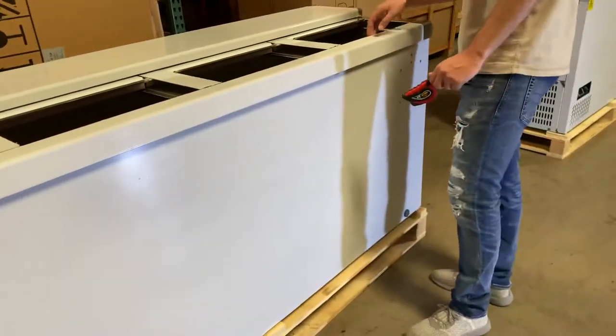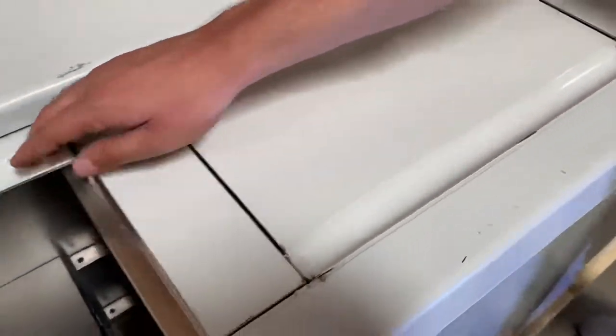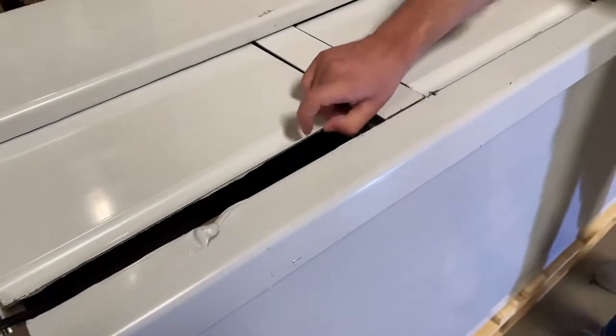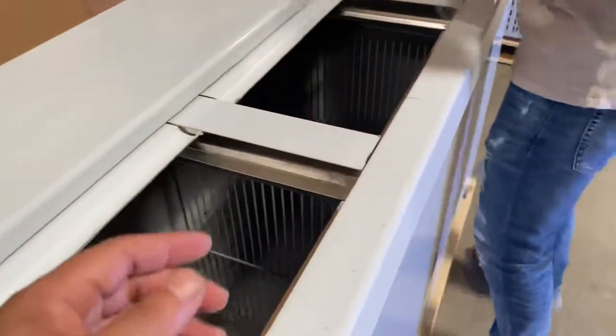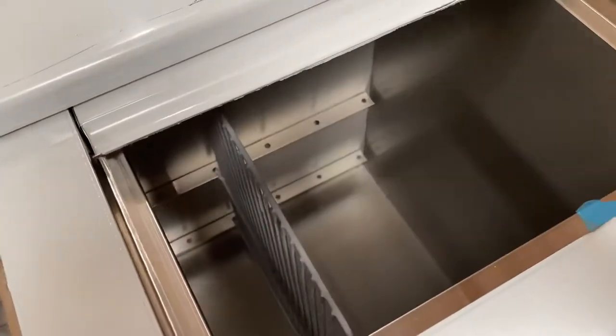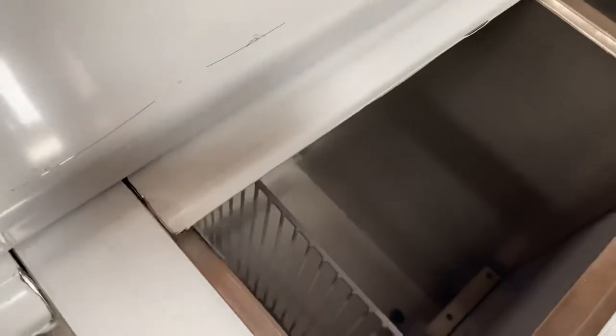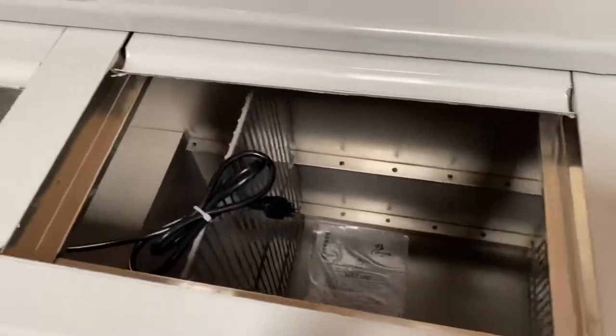Moving to the inside, you will have four sliding doors that you can open and close. Inside, you have dividers — a set of three will be provided. So you have four sections total on the inside of this cooler.